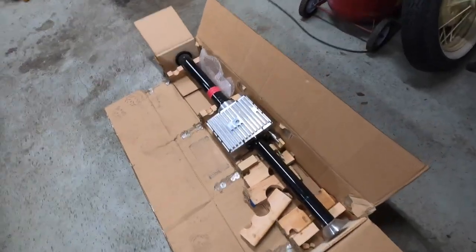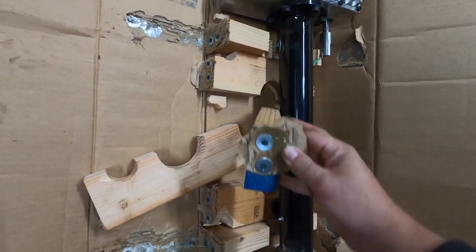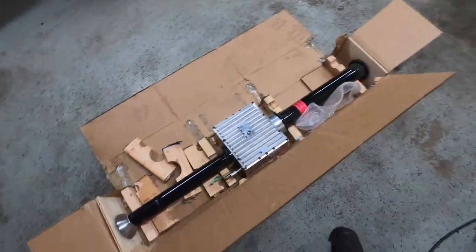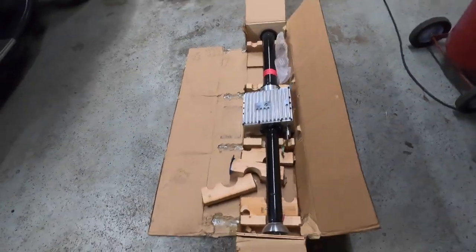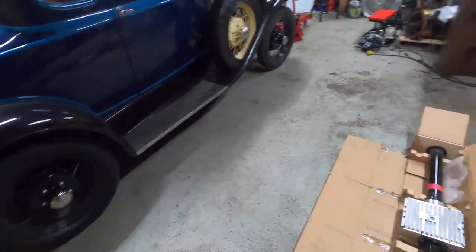Now I've got the overdrive unit free from the rest of its packaging, and again they do an incredibly good job with this. As you can see, they literally screw the cardboard straight to these two-by-fours so everything stays very stationary. I kind of killed the box while opening it up, but bravo to Mitchell for just how well packaged these things are.